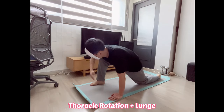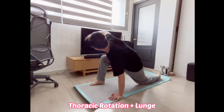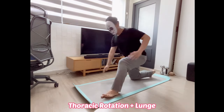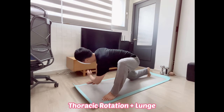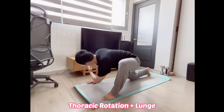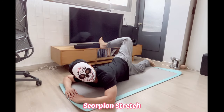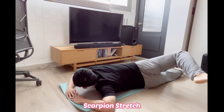Thrusting rotation in lunge: get into a deep lunge position, place one hand on the floor for support with arm straight, top of back foot flat on the floor. Lean your weight slightly forward, raise the inside arm and rotate upward and away from your opposite arm. Keep both arms straight, look up toward the elevated hand. Do not move your hips — rotation should come from the thoracic spine.